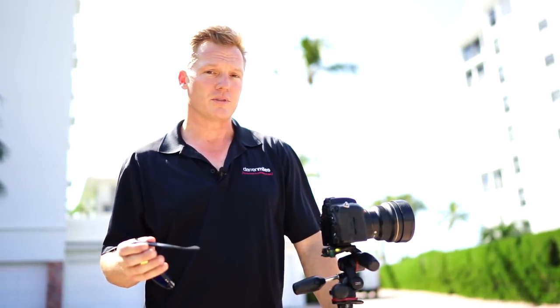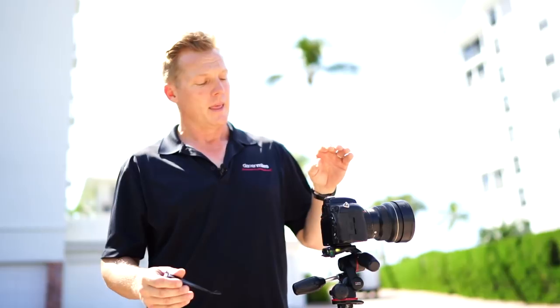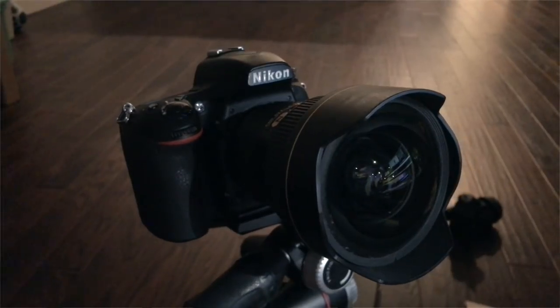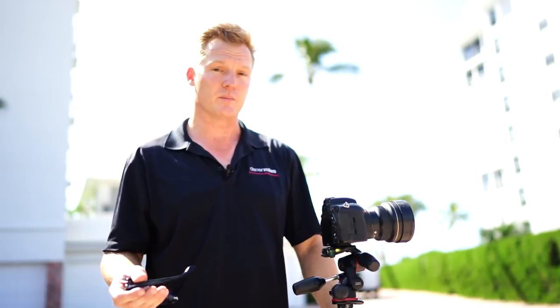I just did a Zhiyun Crane Plus video, and one of the things about Zhiyun is they make a variety of gimbals. The one I'm using today can handle my regular DSLR setup that I use all the time in my real estate videos. I use a Nikon D750 and a Nikon 14-24mm, and that's a pretty heavy combination — it's very front heavy, and therefore very difficult to balance on your average, ordinary, everyday 3-axis gimbal device.